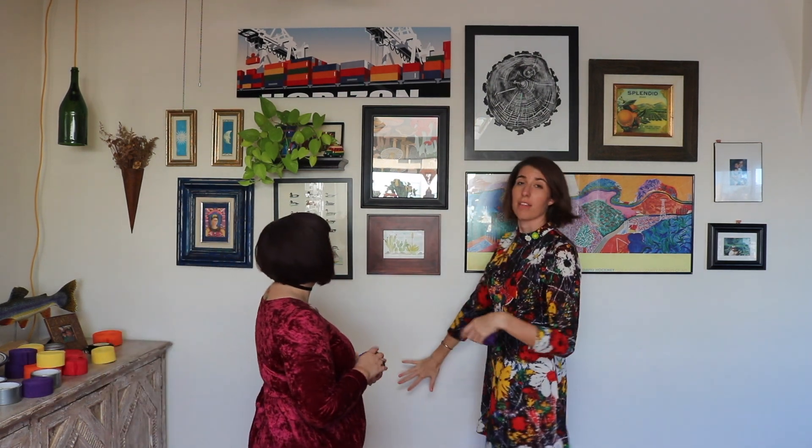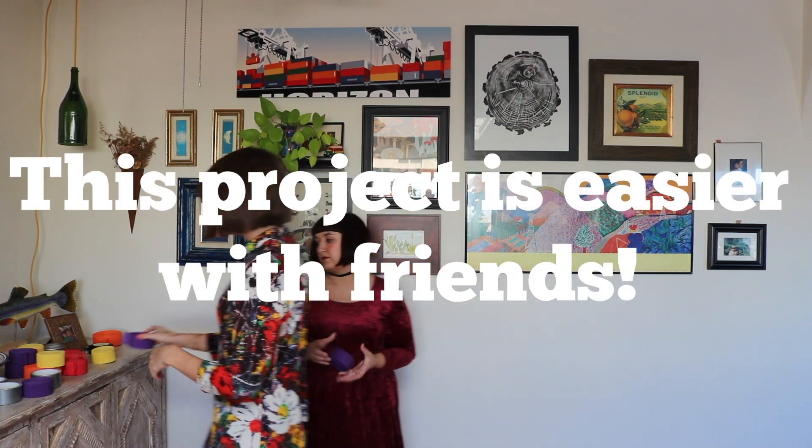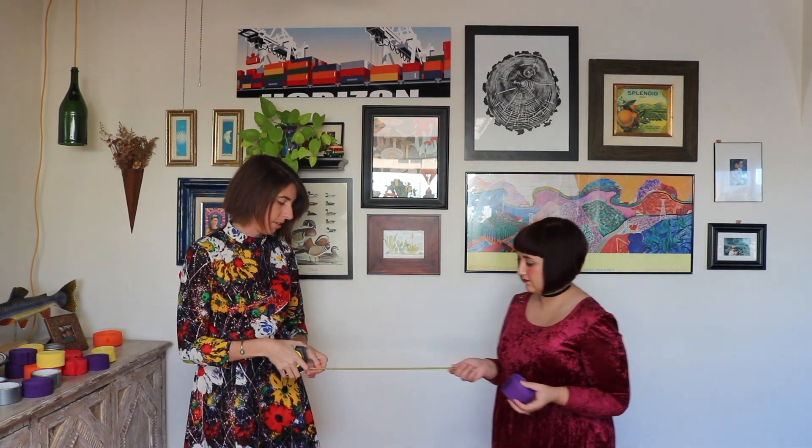We figured out how tall this needs to be to cover all of this — it's about five and a half feet. So Cassie and I are going to stand five and a half feet away from each other, because basically you need all the streamers to be at the same length. So go ahead and back this up.